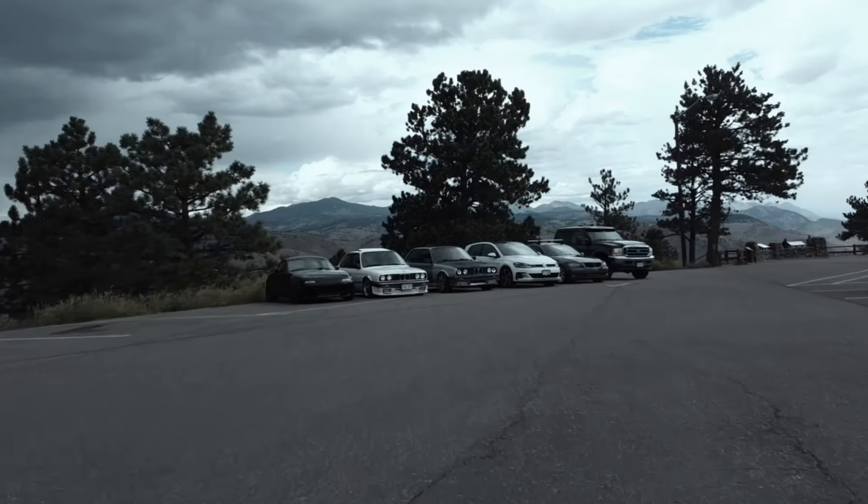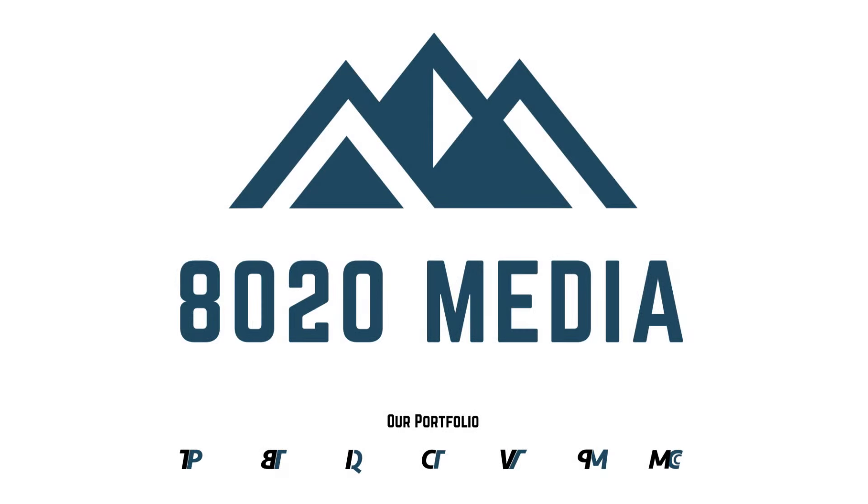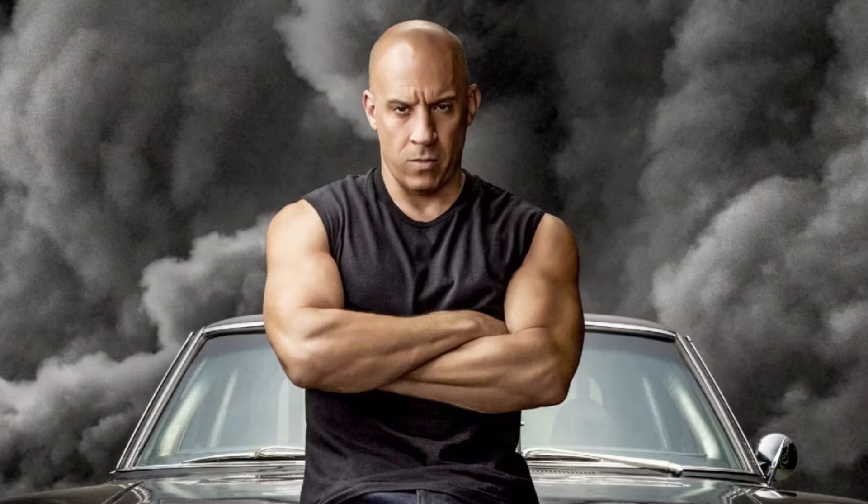The Mazda RX-8 is such a fun car, but it is slow. Mazda claims that the manual versions had a 5.9 second 0-60, but I don't know who was driving for that. It had to have been Dom Toretto because no average driver is pulling a 5.9 second 0-60 in the RX-8.